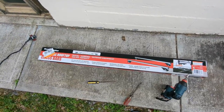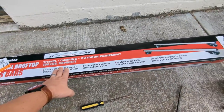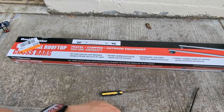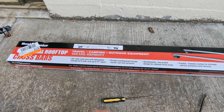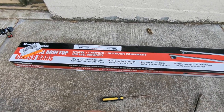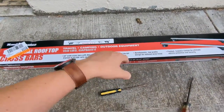These are about seventy to eighty dollars — you can probably get a coupon. They have a 150-pound capacity, so you're looking at around 150 pounds, or approximately up to 80 kilograms if you're in Canada or somewhere outside of the US. Anyway, let's get started.